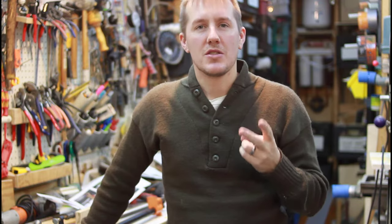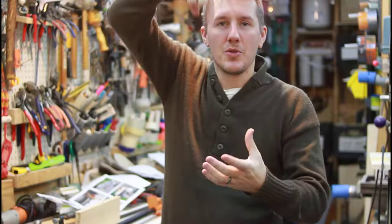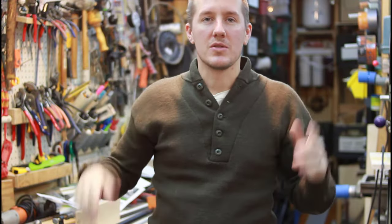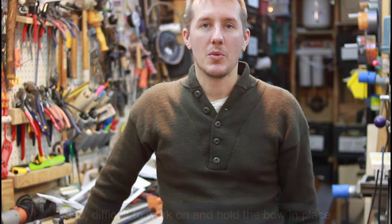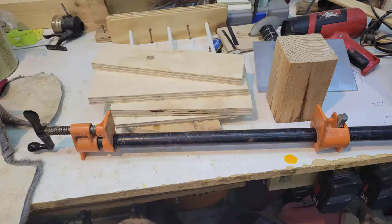The second method is there's a cheap $20 bow press online that uses wires and a screw where you're tightening the screw down in the center and that's forcing those limbs in. From what I've read, that's not a good option either — it doesn't really seem to work. This method is great for somebody like me that already has a nice big pipe clamp like this.